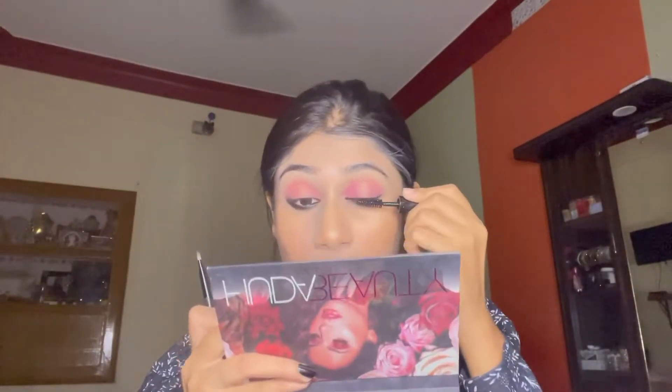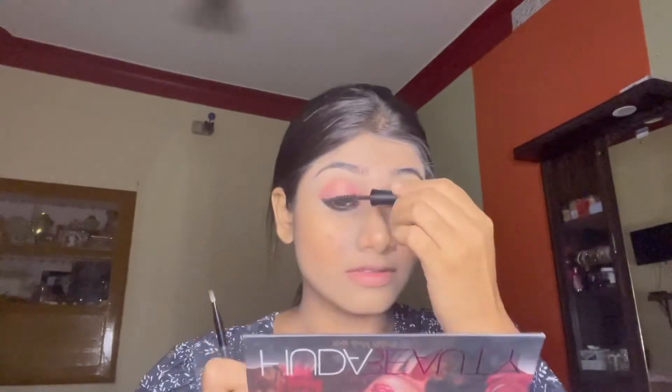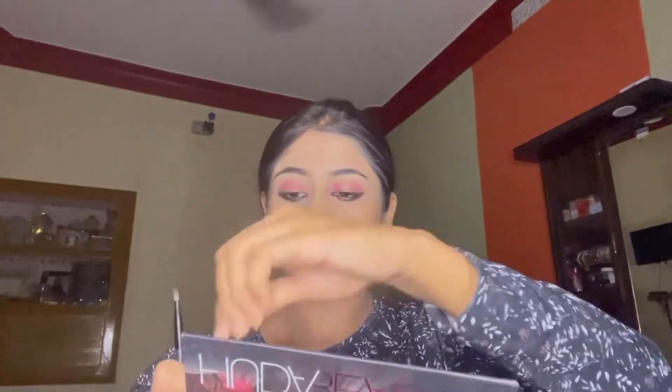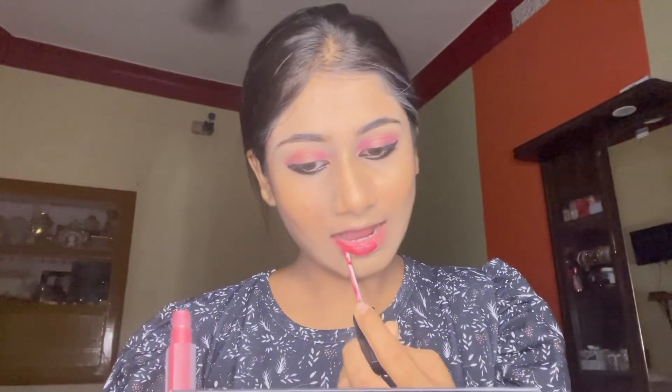Next completing the eye makeup with two coats of mascara. Then I am applying lipstick which is somewhere between a pink and reddish color.